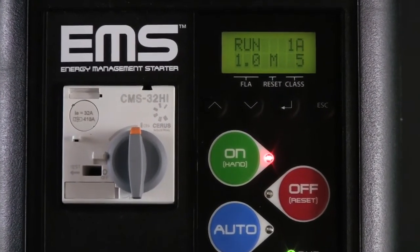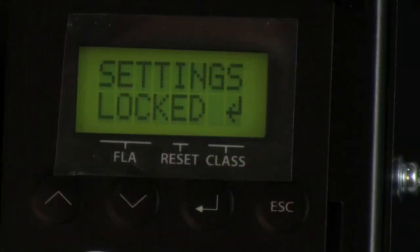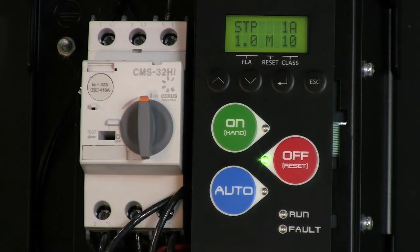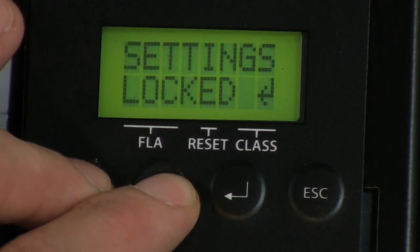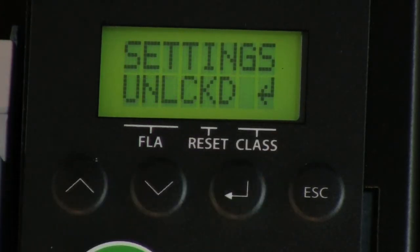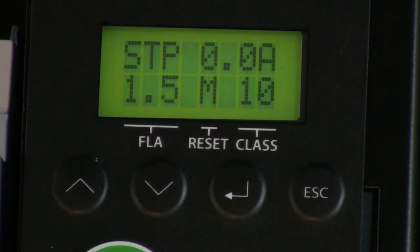The EMS starter will come pre-configured to protect your motor based on the schedule given when ordering. However, if you need to make an adjustment to the overload setting, it's easy using the keypad. For safety, the EMS ships with all settings locked. To make an adjustment to the overload FLA setting, the starter must be in the off mode and the lockout feature must be disabled. To do so, press and hold the up and down keys for two seconds, then press the enter key once to change the screen from locked to unlocked. Now press the escape key to return to the default display screen.